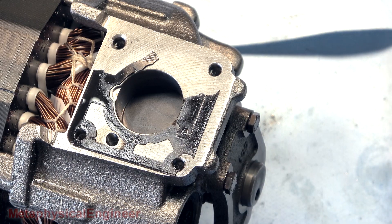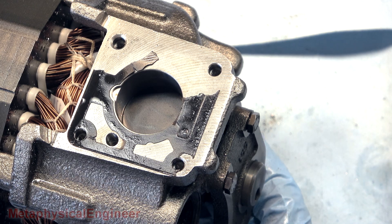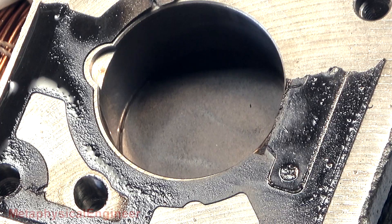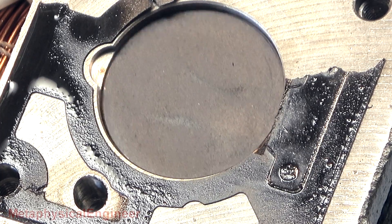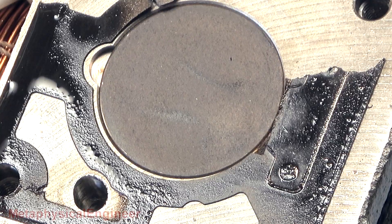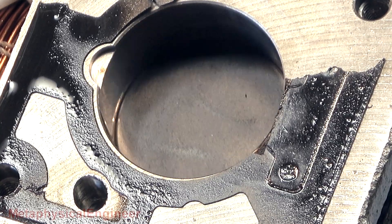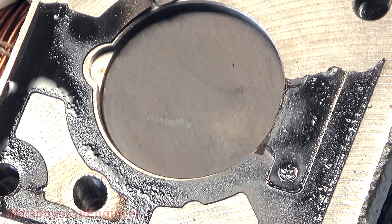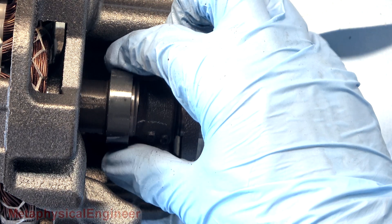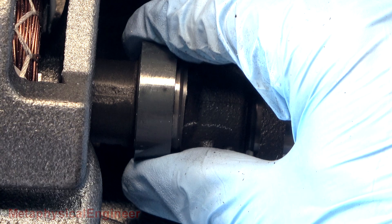Similar to the cylinder head, the piston and cylinder wall are also in very good shape. There is no sign of copper plating or significant scoring of the bore. Piston appears undamaged, and the moving assembly rotates very smoothly. Same deal on the bottom end — spins nice and easily, no copper plating, and there's no play in the bearings.